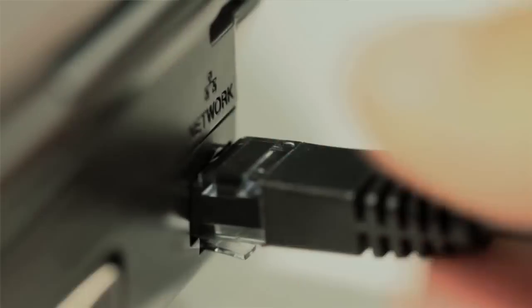To begin, ensure that all cables have been removed from the Zeppelin Air and no iPhone or iPod is attached to the docking arm. Next, connect one end of the supplied Ethernet cable to your Zeppelin Air and the other end directly to your computer, not via a router.